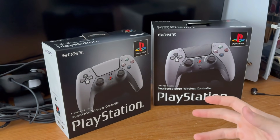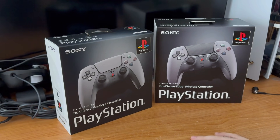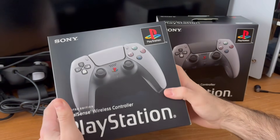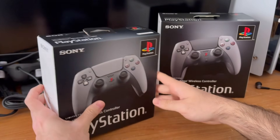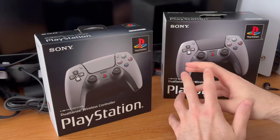Hey guys, how's it going? It's been a while. So today I'm going to be unboxing the regular 30th anniversary PlayStation controller. Obviously there's the Pro, the DualSense Edge, but we're not going to be unboxing that — that's more for the collection.